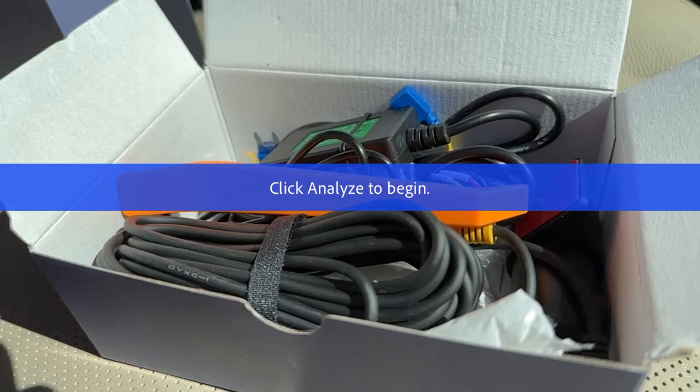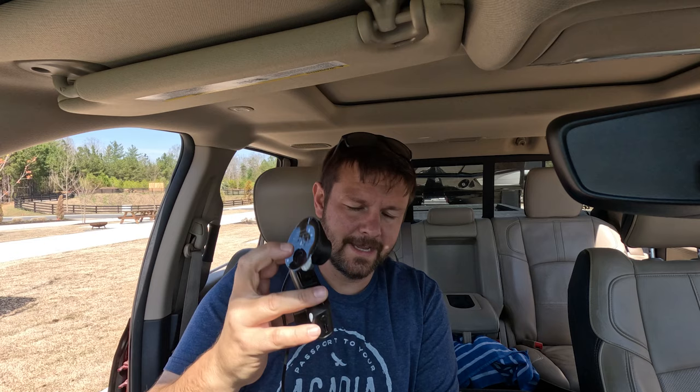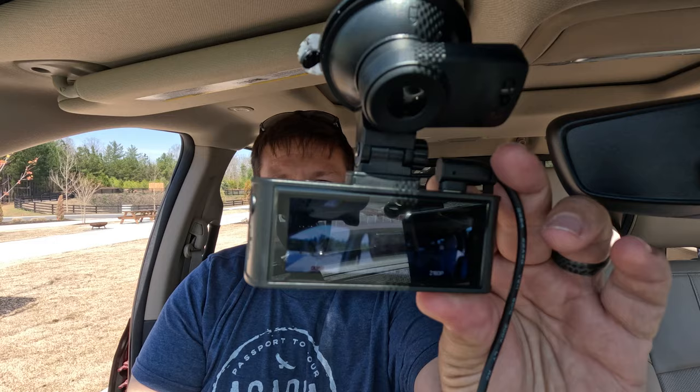First thing we're going to do is plug it in — taking the 12 volt plug that came with it out of the package and plugging the camera in. It's a really long cord, which is nice because it gives you ample cord to run across and hide the wiring. This just plugs into the top here, and we have lights. Taking the little screen protector off — it's turning on. It says 'please format SD card.' Okay, that's been formatted now. Taking the lens cover off so I can actually see what it's seeing.